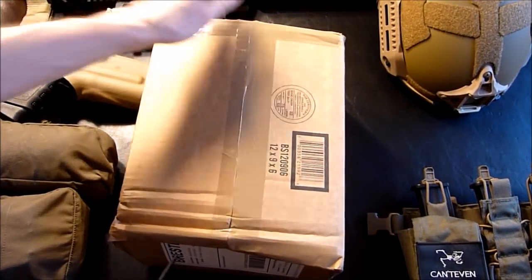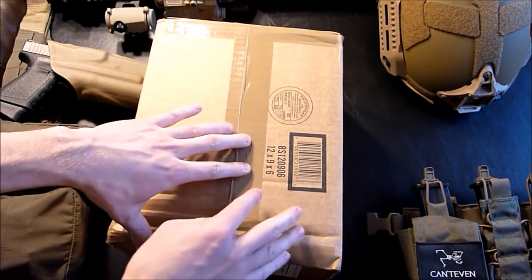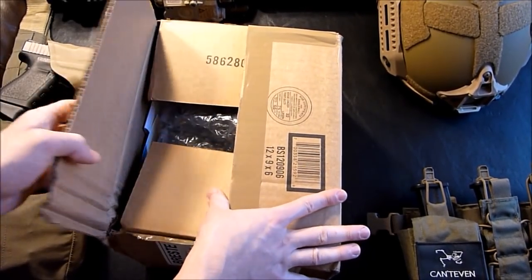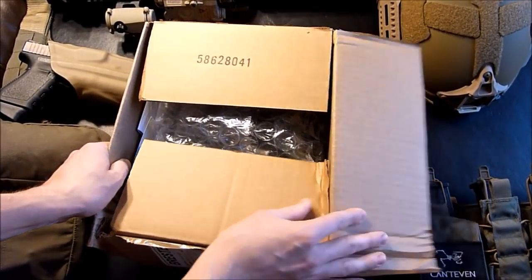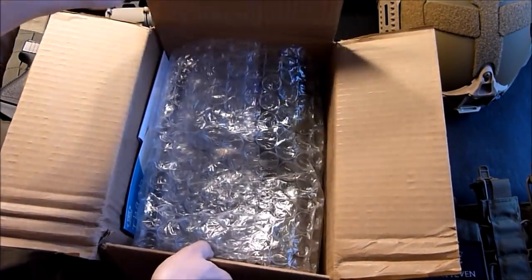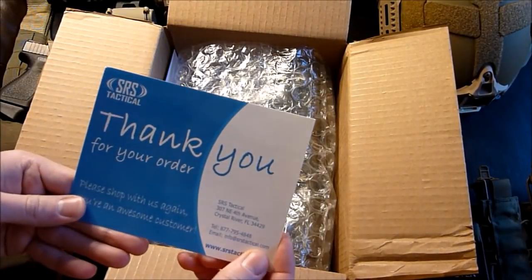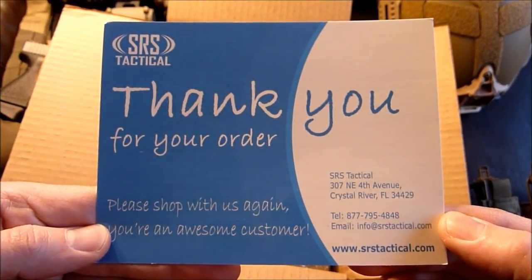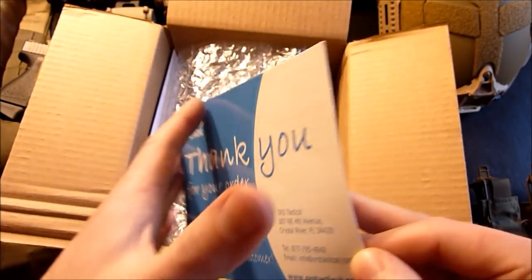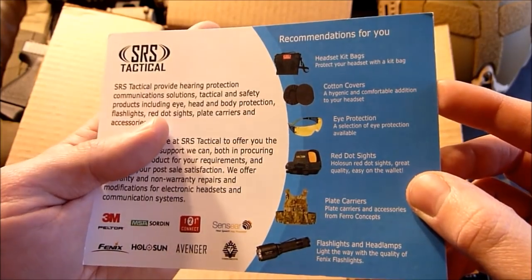So this first thing is kind of more of a dual purpose item. I plan to use it for airsoft as well as for real steel with my real guns. I ordered this from SRS Tactical — they're based out of Florida. Here's a little thank you card with some of their information on it if you want to check them out. What I ordered was very affordable and they had a nice coupon code around the holidays that I was able to take advantage of.